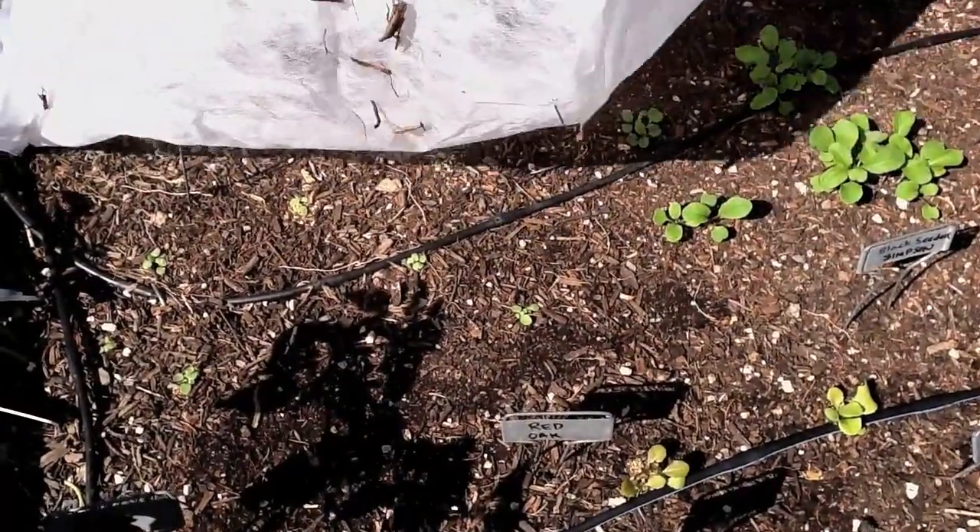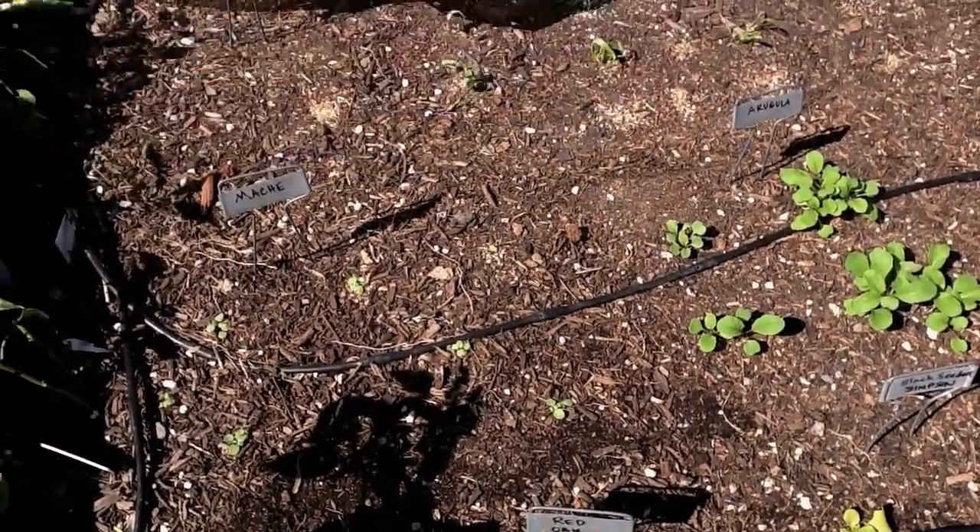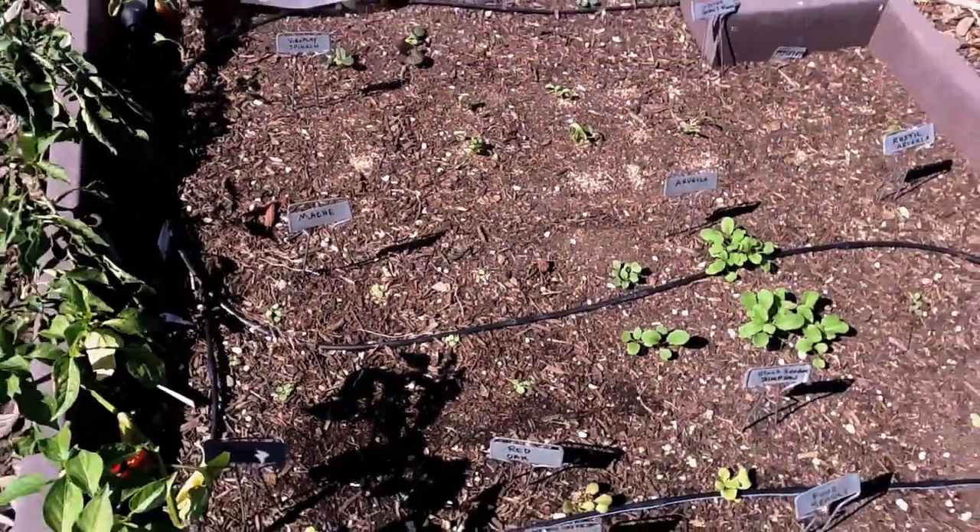And under here you will see — this is like the nursery, a little infancy of the lettuce garden that's going to be vibrant and wonderful probably in the next month.